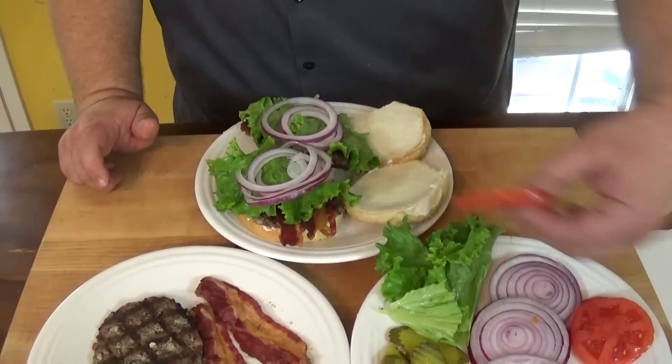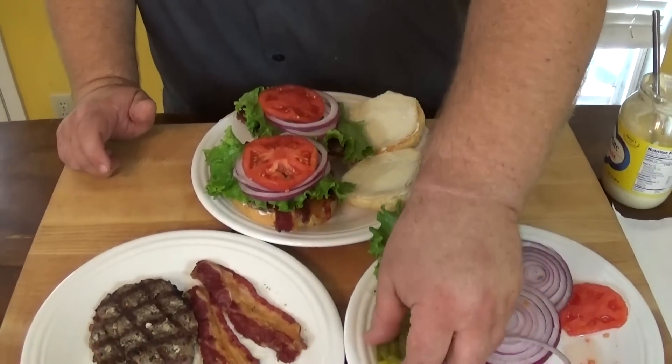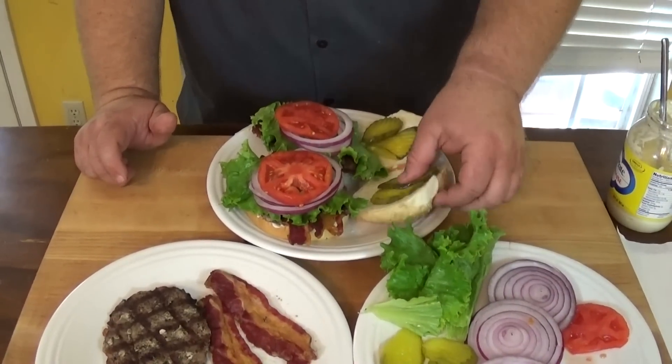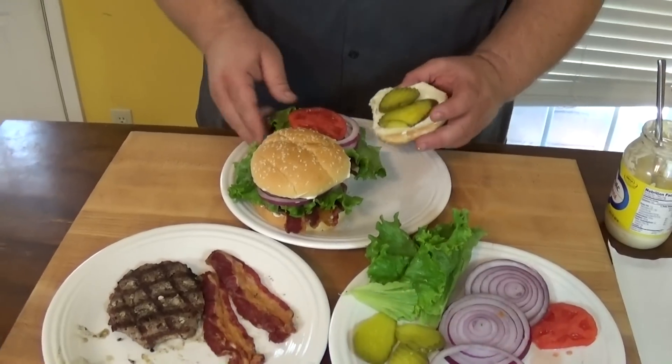Then we're going to come in with some fresh homegrown tomato — you've got to have that this time of year. And last but not least, just a couple of slices of dill pickle on that top bun. That's how you finish off a bacon ham burger.